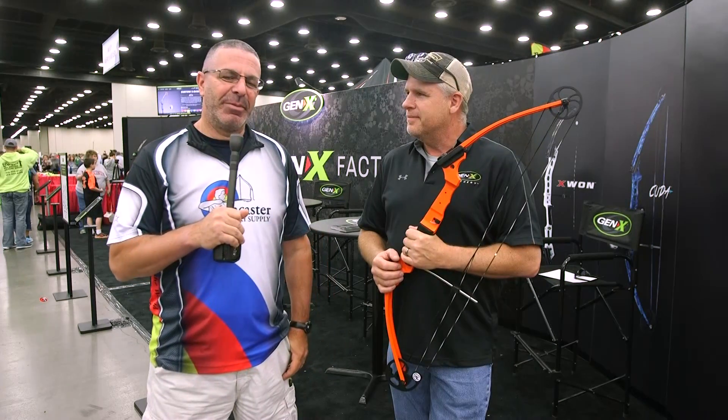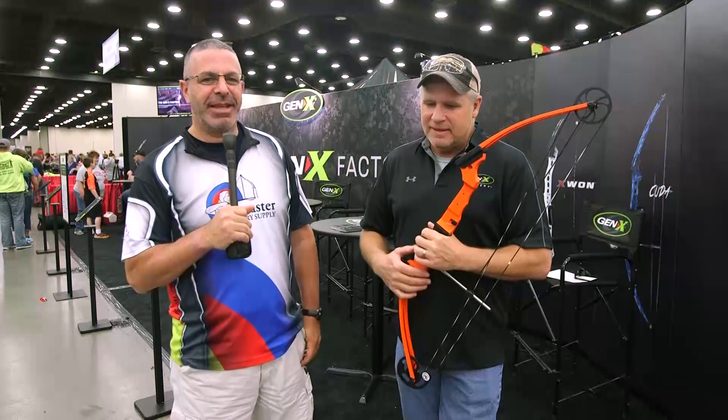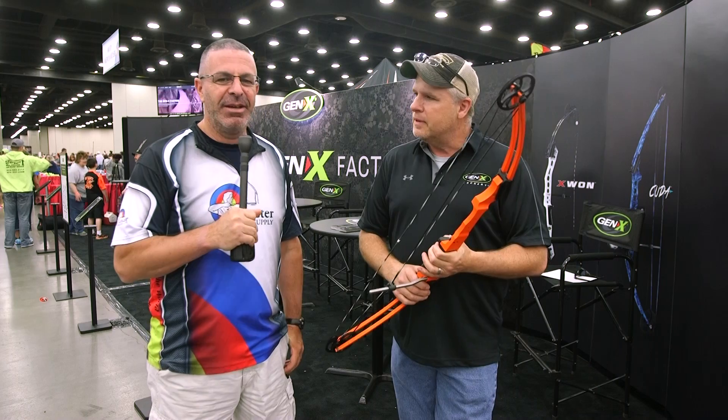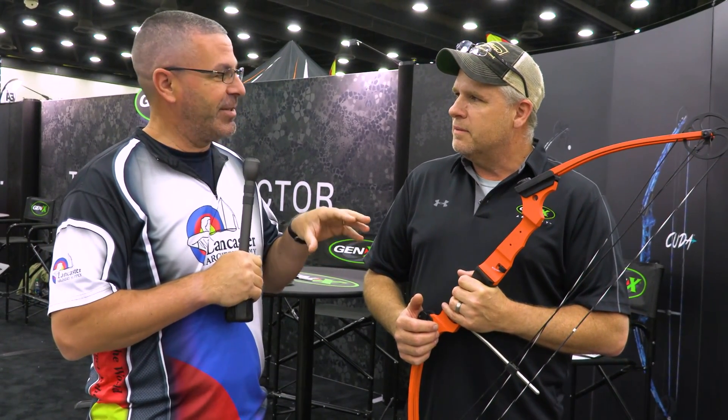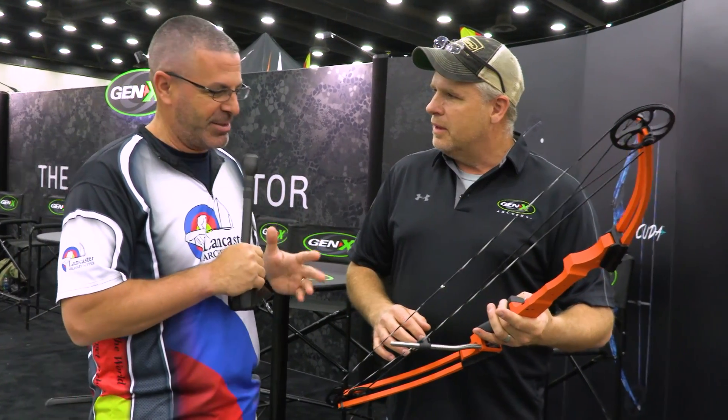Hey everybody, this is PJ Riley from Lancaster Archery, here at the Expo Center in Louisville, Kentucky. We are at the NASP National Tournament with Joel Maxfield of Matthews Archery, who is the creator of the Genesis bow, which is the NASP bow. Joel, what can you tell us about this bow?